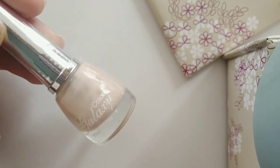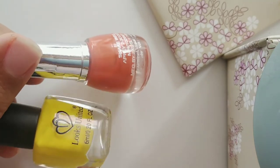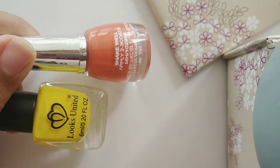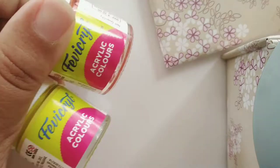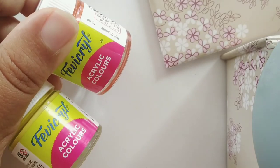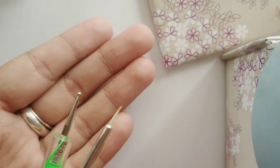Before we get into the video, let me show you what I'll be using — this one's for the base coat, and also this yellow and orange for the tiny orange, and a top coat. If you don't have any of those colors, you can always go with any acrylic paints that you have at home, a tiny pencil brush, and a dotting tool.